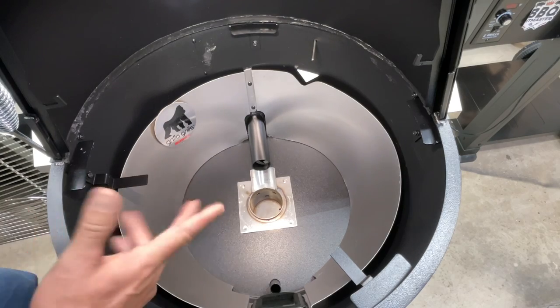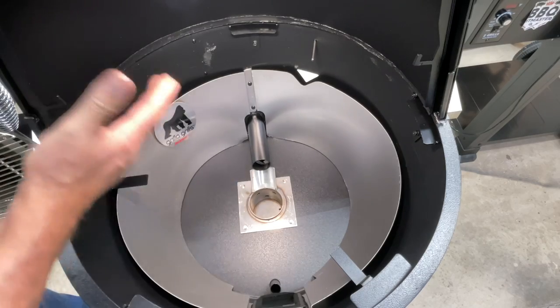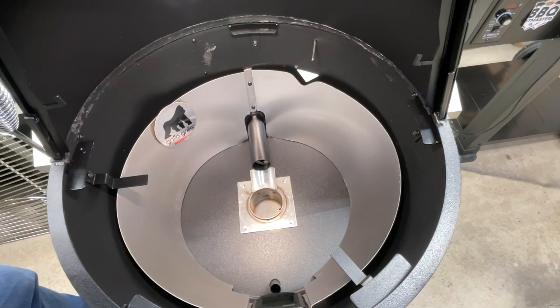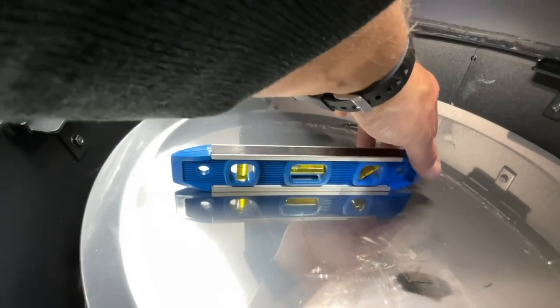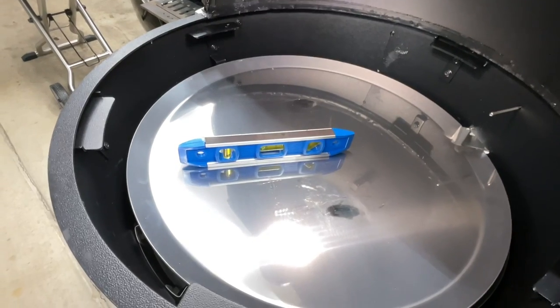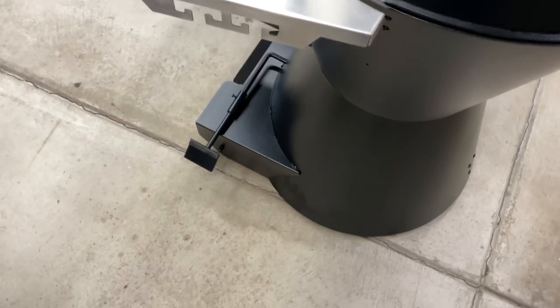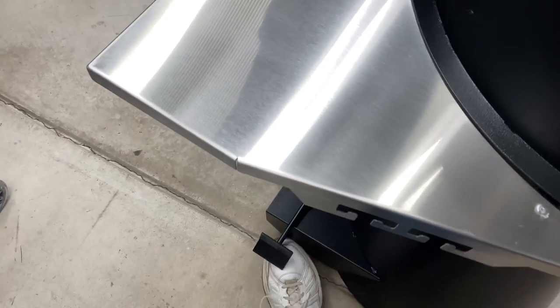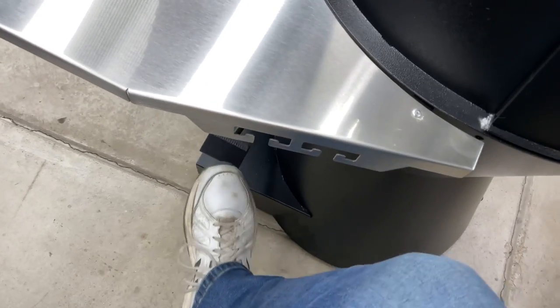You can see it's double-walled here, which makes it more efficient. I would expect this to be a very efficient grill. There's a fair amount of pitch on the grease tray — plenty to drain where the grease goes out. The wheels are somewhat hidden, which is cool. There are two wheels in the back, one in the front. To lock them, there's a lift right here — you push it up and it puts the grill on the ground so it won't move. To move it, just push back down.